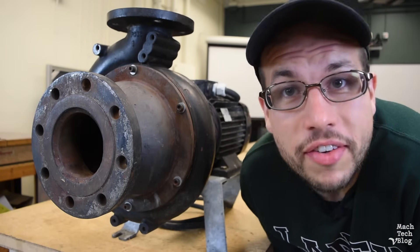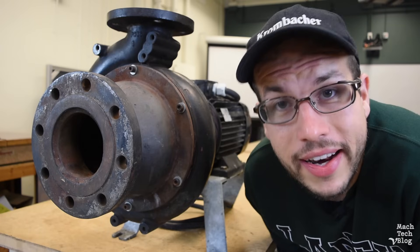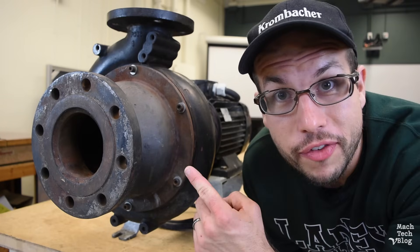Hi, I'm Adam. This is the Machine Tech video blog, and today I'd like to talk a little bit about centrifugal pumps.